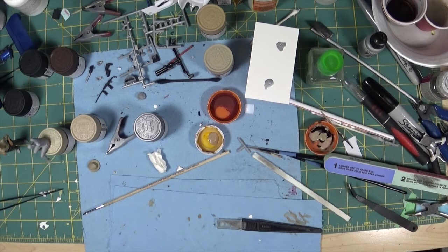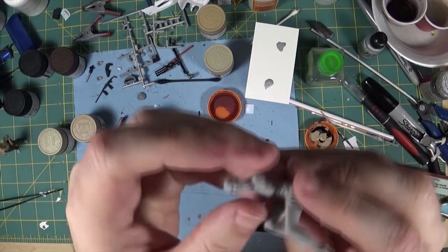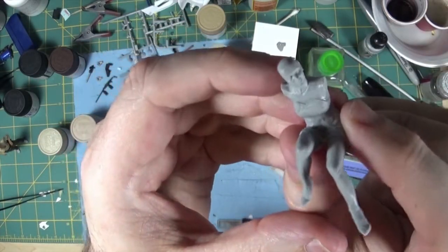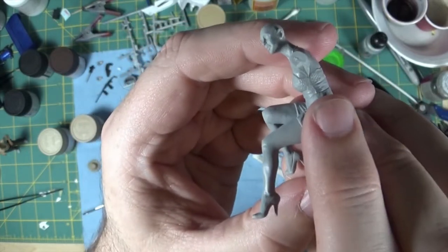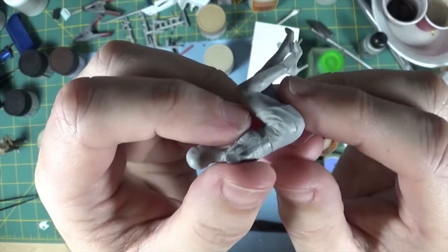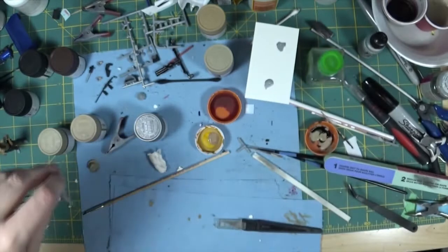So if you have a laser jet printer at home or access to one at work, you can buy laser jet decal paper — though I can't see why inkjet decal paper wouldn't work either. Anyway, I've started on the second figure. She's pretty scary looking at this point, but the detail in these Masterbox figures is pretty amazing for the size.